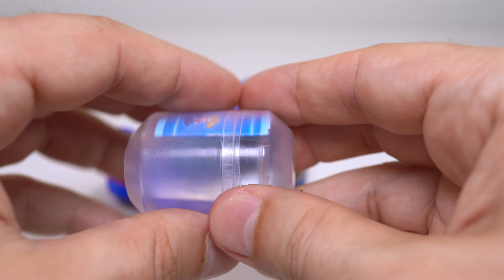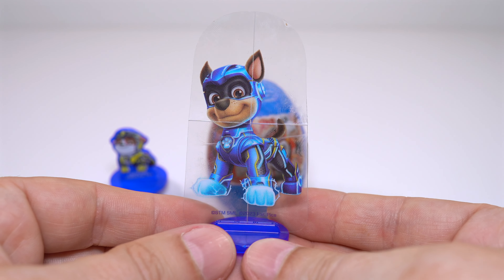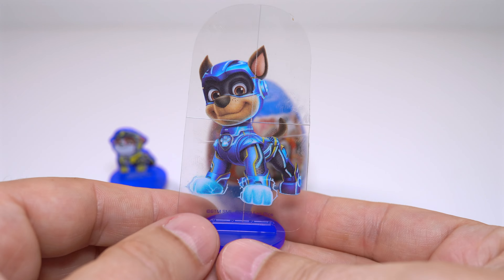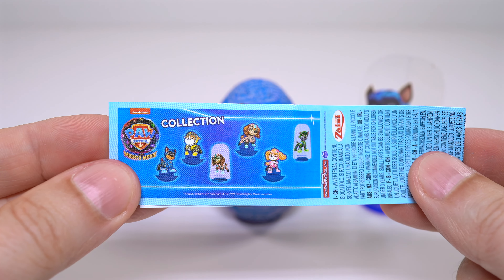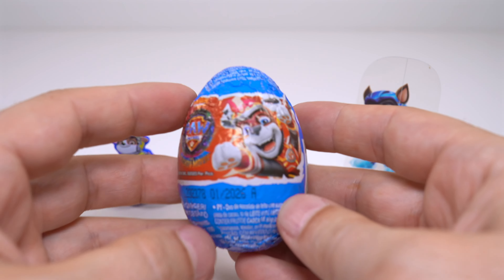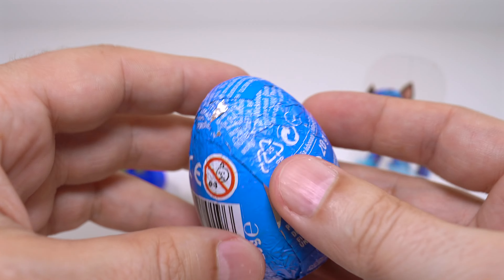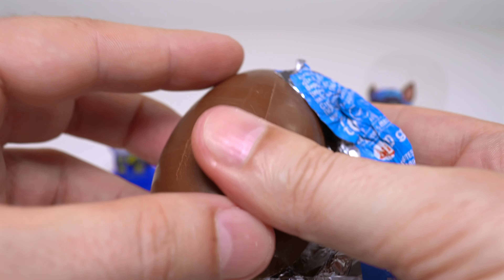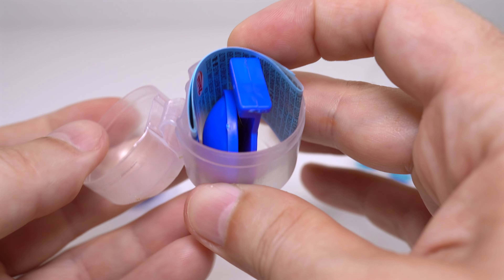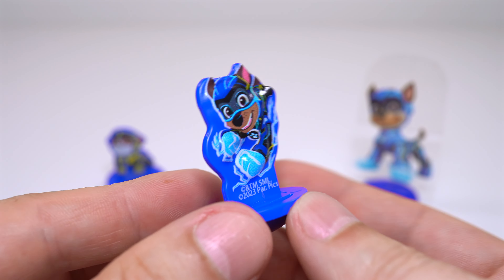Let's take a look. Let's go. I'll just let the egg on the egg o'clock.